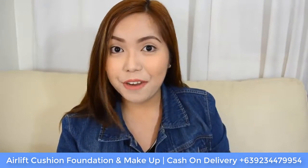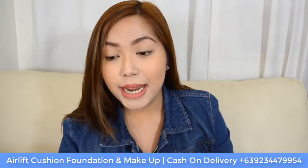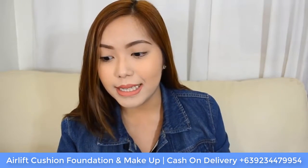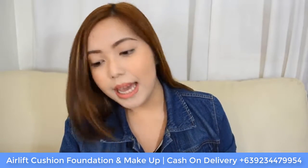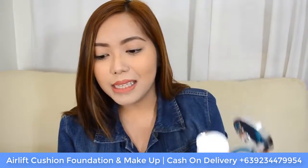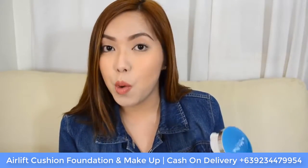It has 10 different functions in just one makeup product: it is a sunscreen, it gives automatic color correction, it is a concealer, a moisturizer, it controls oil on the skin, it lightens blemishes, gives elasticity, it is anti-wrinkle, whitens skin, and gives a glowing effect. This product also has the revolutionary cushion mechanism with 900,000 pores.